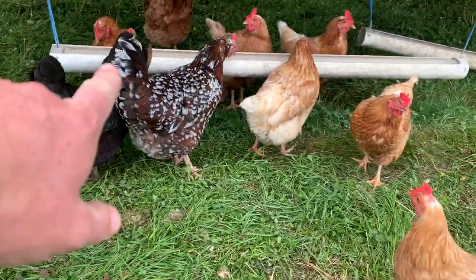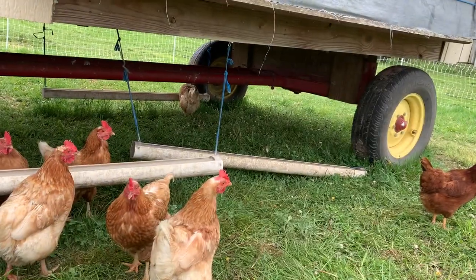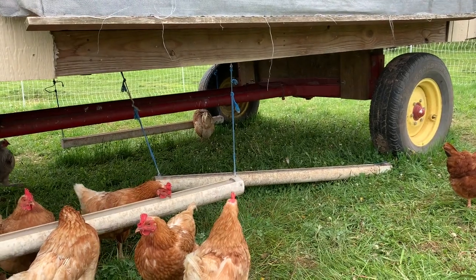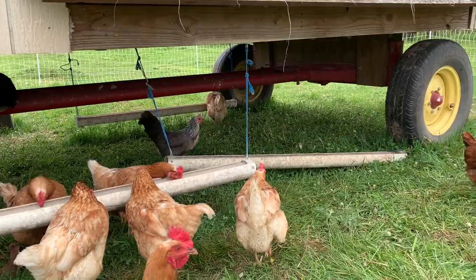We hang some feeders underneath the coop, but the string on one broke, so that's a to-do list item. If I can't just tie it back up, I need to go get a new string — it's just one of those things I have to do.